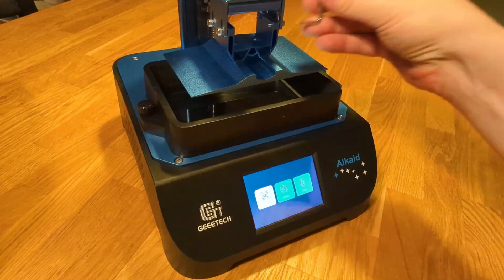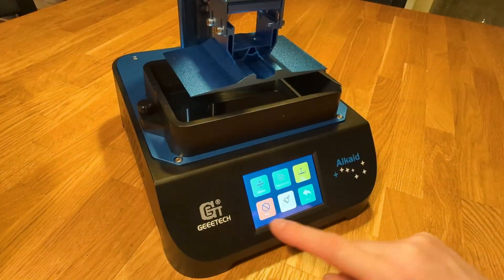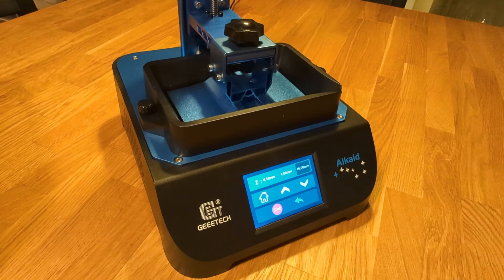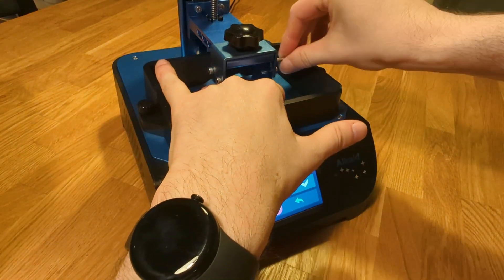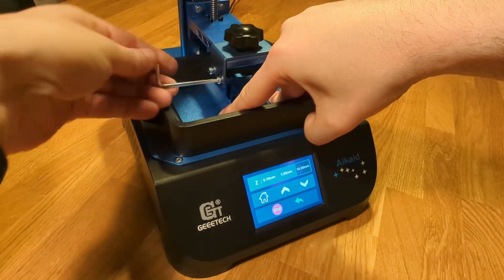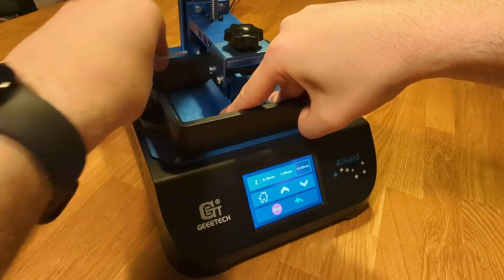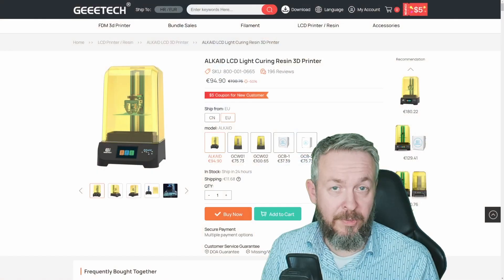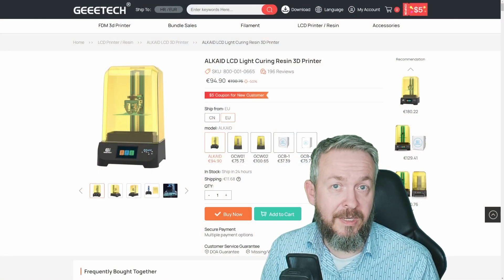Resin is toxic and once again smelly. Always wear protective gear, use it in a well-ventilated space, and keep resin away from the sun. That's something I learned the hard way when I started with resin printing and opened the lid in the summer during the day on my balcony — it hardened everywhere.